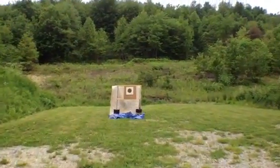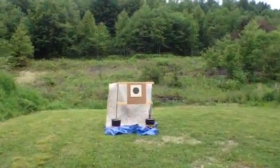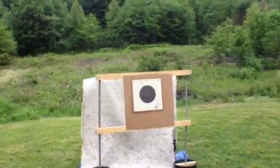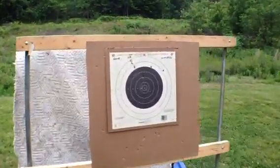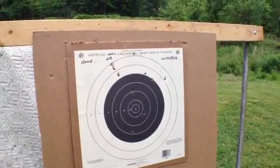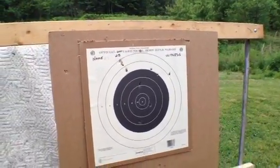All right, here's MJ's 25-yard target. His first shot was a miss. The 25-yard has always been my Achilles heel. I think Nathan's right — if I had a little target here and a bigger circle. Good shooting, MJ. It's so nice to see.